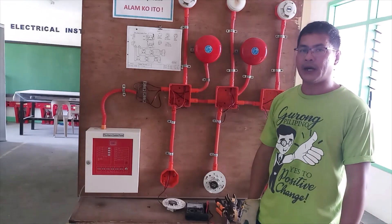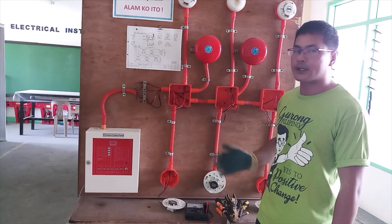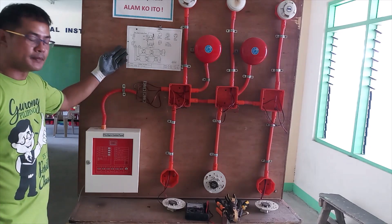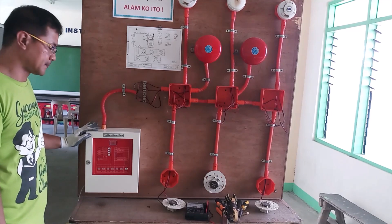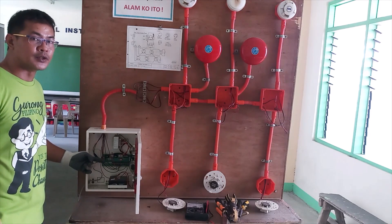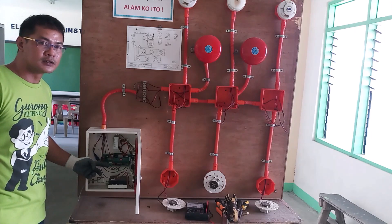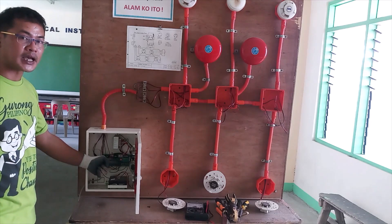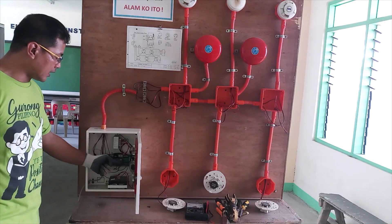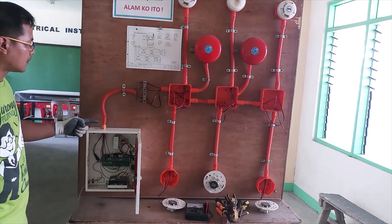The next thing to know is about the schematic diagram. The schematic diagram is our map for this connection. According to our schematic diagram, we will be using the control panel first. Inside the control panel circuit board, there are four zone connections, and we will be utilizing two of them from the control circuit. Every zone has positive and negative terminals, and we will be connecting our wire first on the positive.